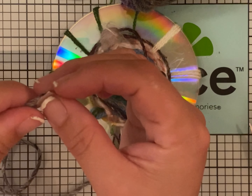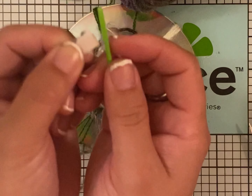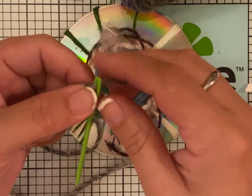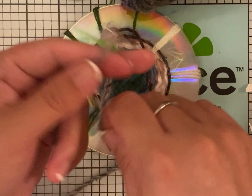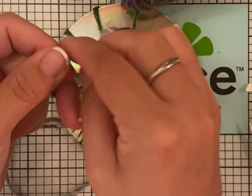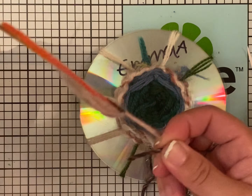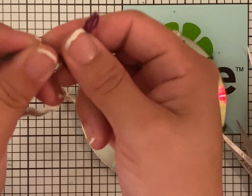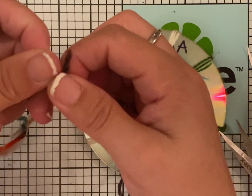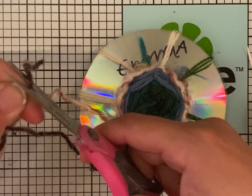Put it in here, get your needle, put it through, and then you make a knot. Keep going and tie a knot here too. Be careful to cut off the extra.